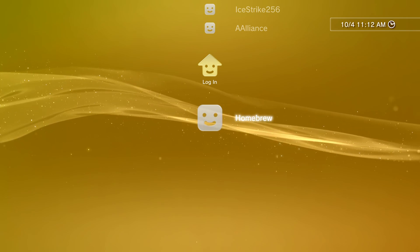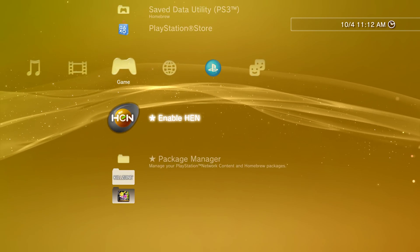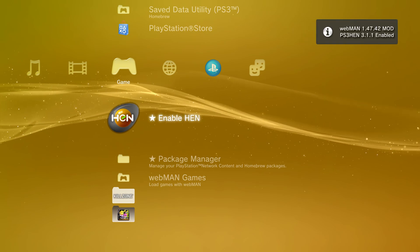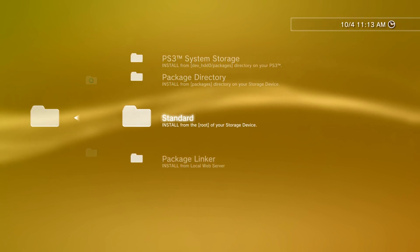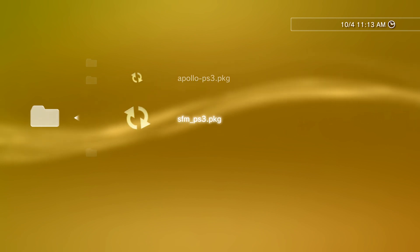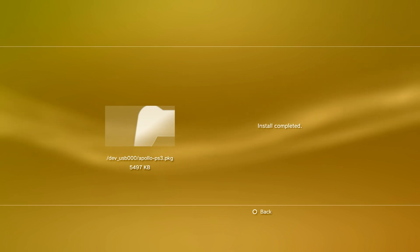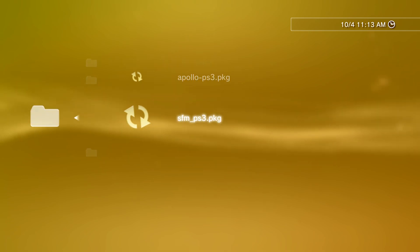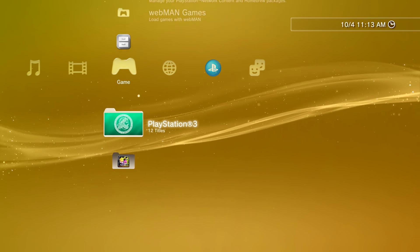Over on the PS3, I've got my USB drive inserted. I'm going to log into my Homebrew account and enable HEN so that we can install these packages. Now that HEN is enabled, go down to Package Manager, Install Package Files, Standard. This will look for package files on the root of your USB drive. There's Apollo, so I'm going to get that one installed. Install completed. Then I'm going to do the same thing for Simple File Manager for PS3. Now I have both of my new items installed.